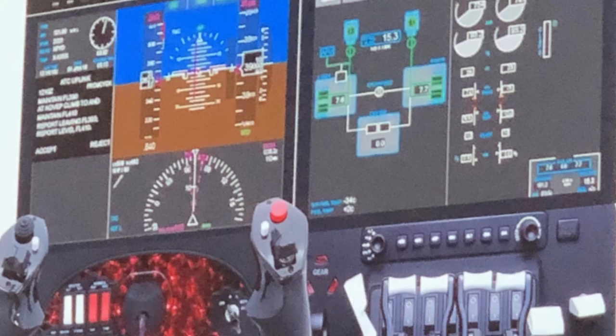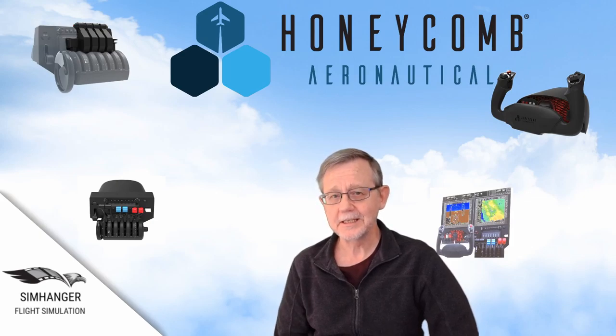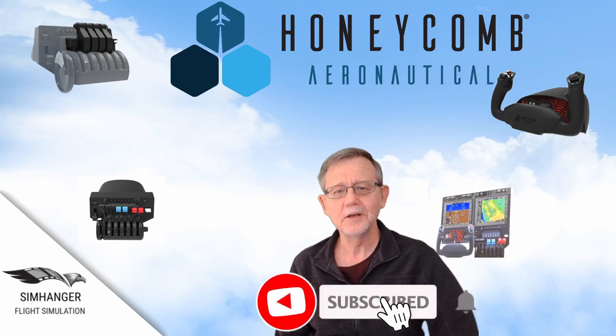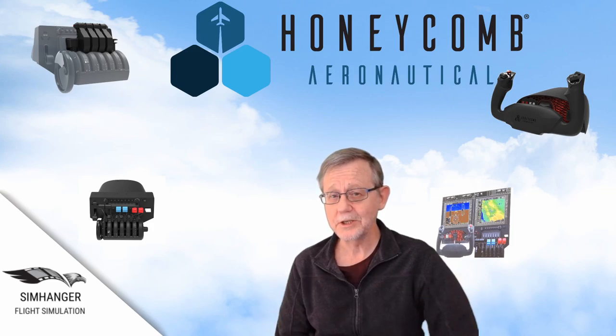Honeycomb are progressively building up the complete cockpit. So that's all we know so far. If there's something you would like to see in the Honeycomb lineup, pop it in the notes below. Who knows? They may even read it and pick up some ideas. I know for me, a joystick and throttle combination — HOTAS — well, there's plenty of room for another quality player in the market.